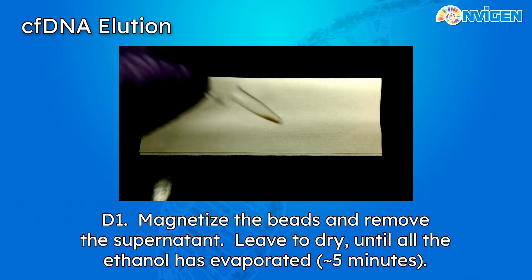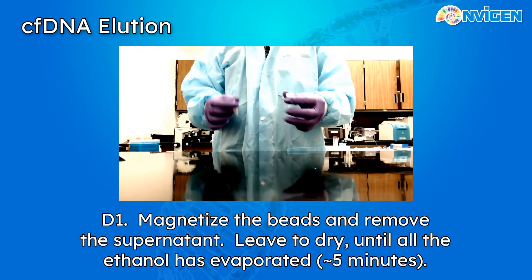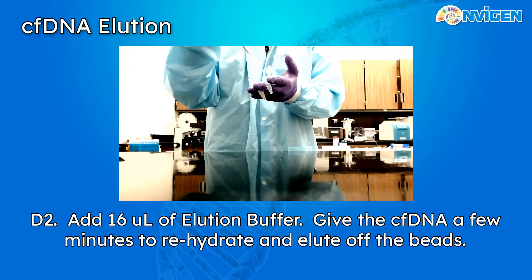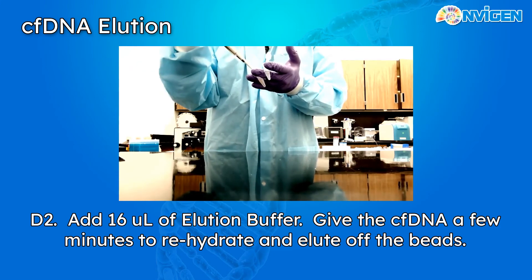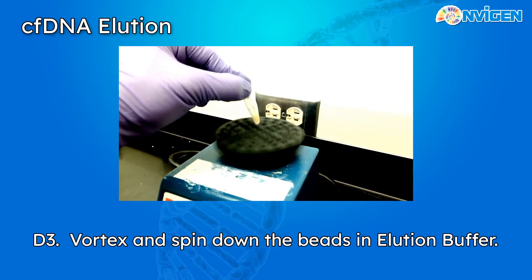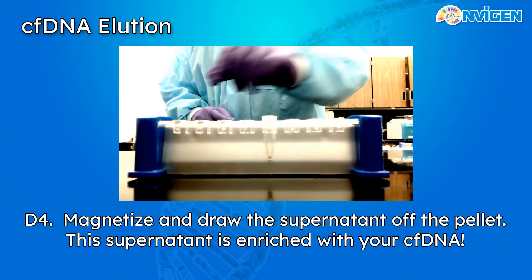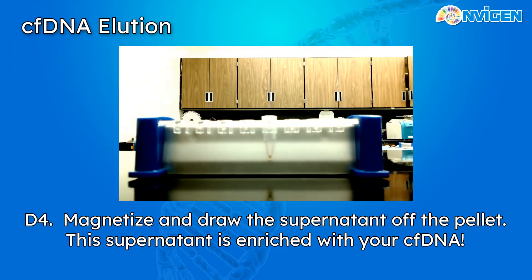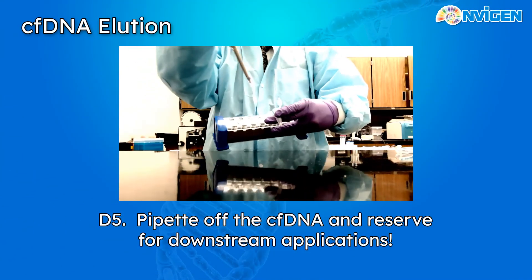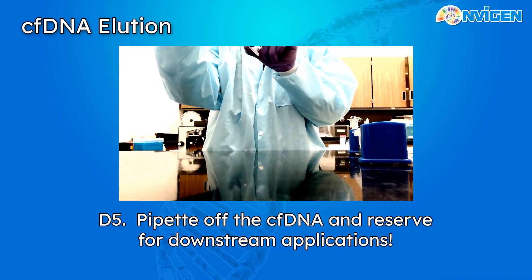Once the last ethanol wash has been removed, leave the beads to dry off to allow the ethanol to evaporate — it should only take about two to three minutes. Finally, re-suspend the beads in our elution buffer. For a 500 microliter extraction, use 16 microliters of elution buffer. Add it to the tube and after leaving it for a minute or two for the CFDNA to elute off the nanoparticles, vortex and then magnetize once again. This time the supernatant will be enriched with our CFDNA — pipe off the elution buffer and you now have your CFDNA extract.